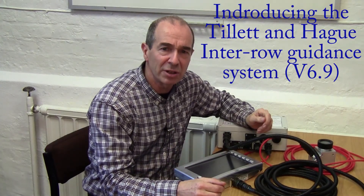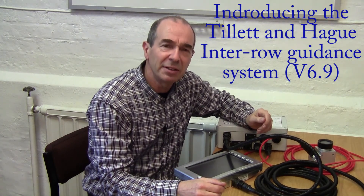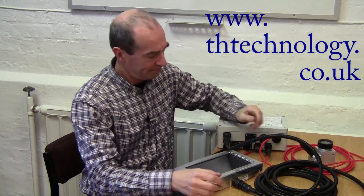Hello, welcome to our introduction to the Tillett & Hague Interrow Guidance System. In this video we aim to provide you with basic operator information. For more advanced information on configuring systems and fault finding please have a look at our other videos or consult the manual. You'll find links to these on our website.